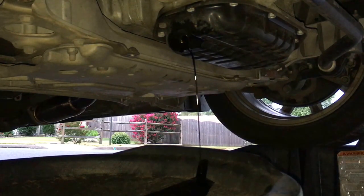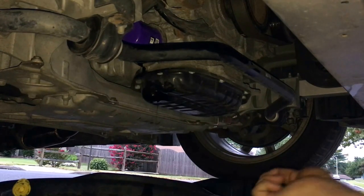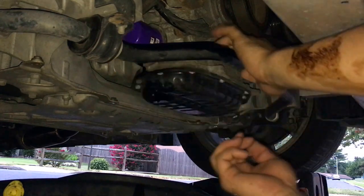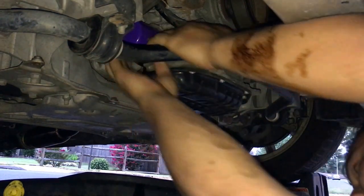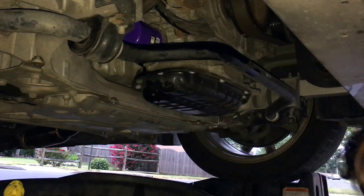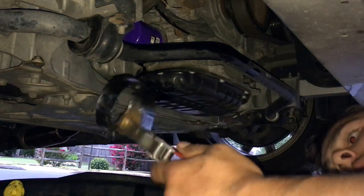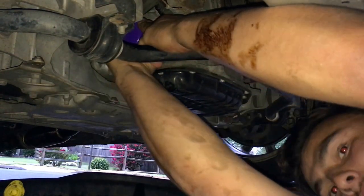It's always a good idea to have a rag while you're doing an oil change so you can clean up. The old oil is out of the engine — now remove your oil filter too. You can use a filter tool if you want, but I like to just use my hand; it shouldn't be too tight.